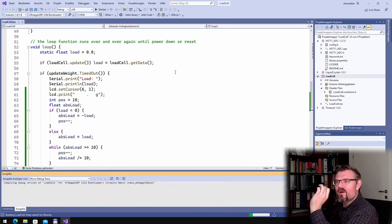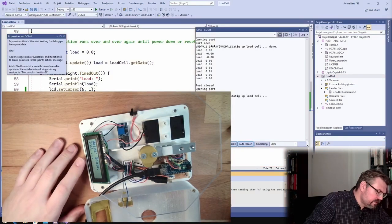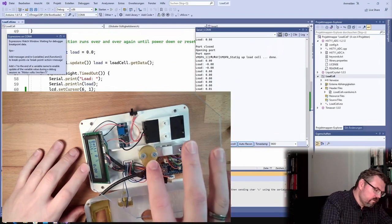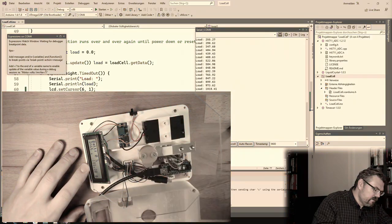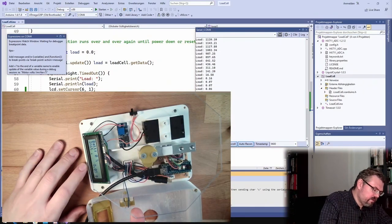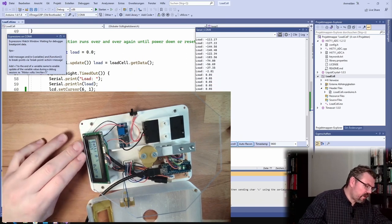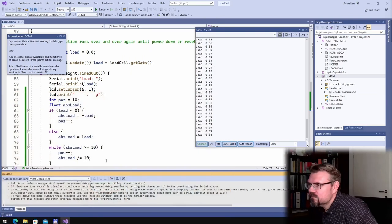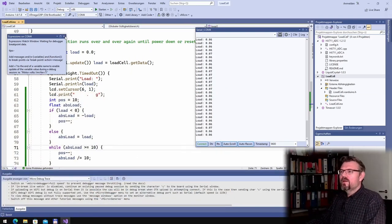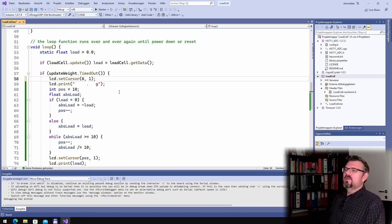Let's try this and see if it looks good. Compiling and uploading to the scale — looking good! You can see this is exactly what I tried to reach. With right-alignment, if I move it up, the minus sign always looks okay. I don't love how it looks but we'll move the battery down and it should work better.